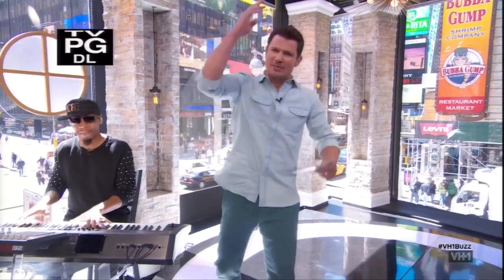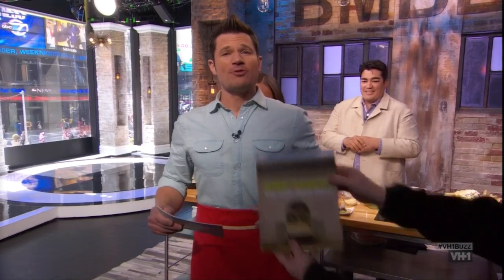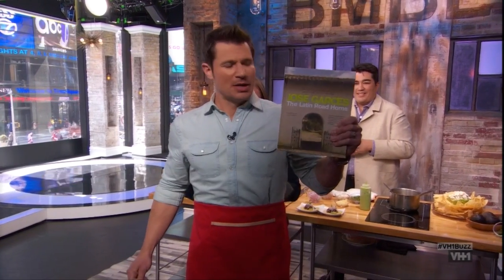Bienvenidos on Buzz! That means welcome to the Buzz, but in Spanish because it's Cinco de Mayo. This is certainly one of the most delicious holidays of the year, and we've got an expert here to help us plan the menu. He's a James Beard award-winning chef and restaurateur. His cookbook is called The Latin Road Home. Please welcome Chef Jose Garces!